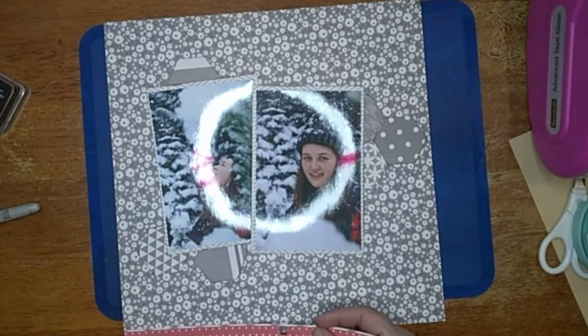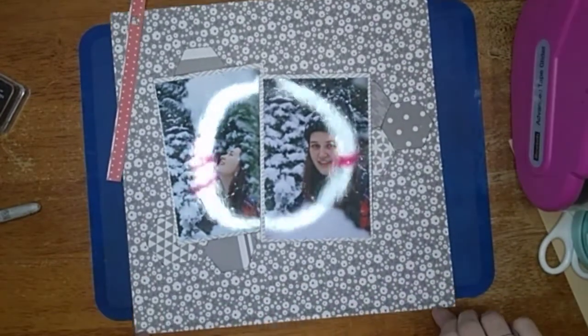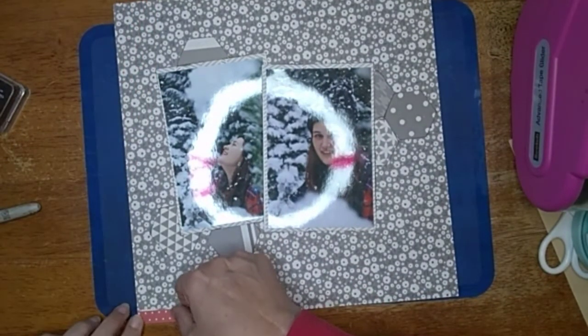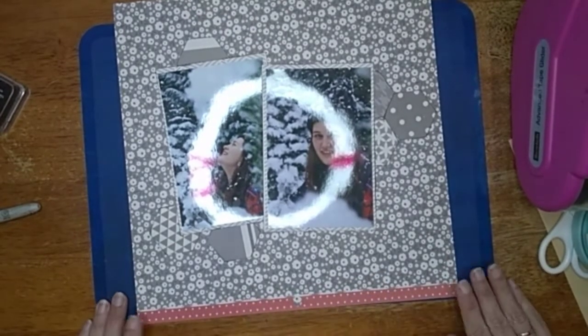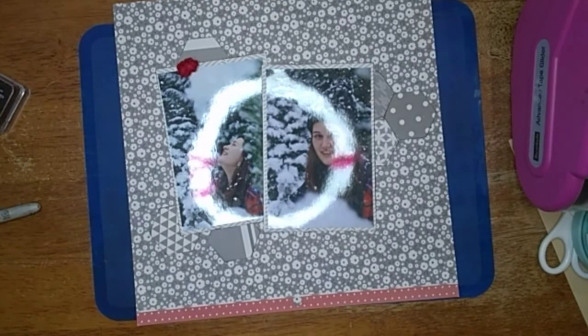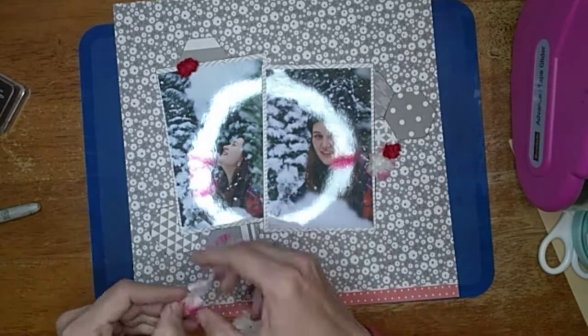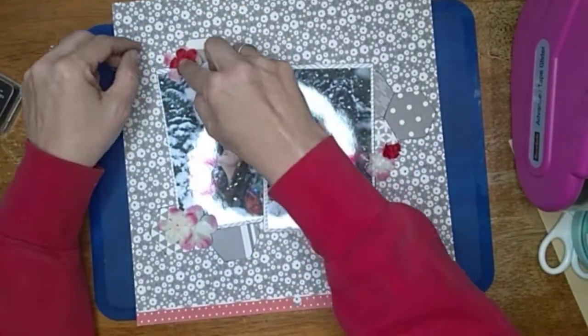I'm going to move these little hexagons around quite a bit, but first I'm going to use this little piece cut off the top from the paper pad and put it down at the bottom. I really like that pop of red — the inspiration piece had a pop of red on the top and the bottom, but I only put it on one side. I actually end up moving it so it's on the side, not the bottom, by the time I'm done moving everything around.